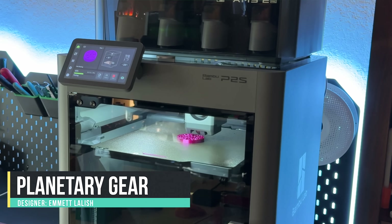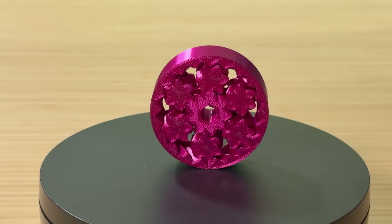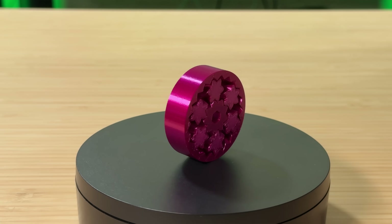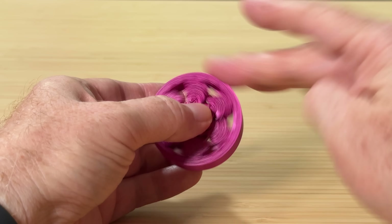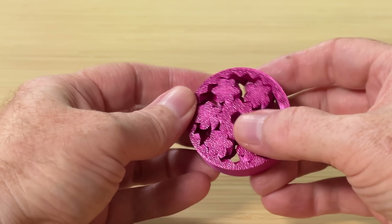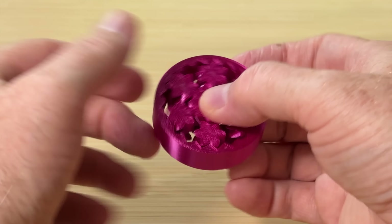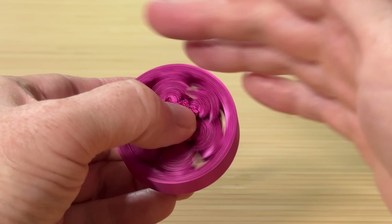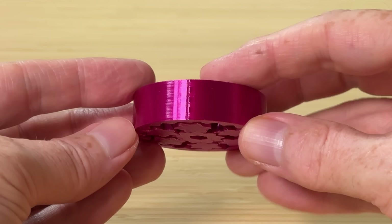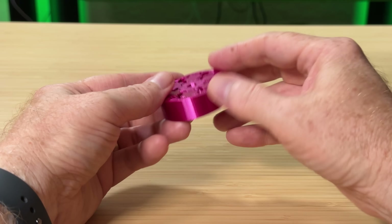Next, I printed this herringbone planetary gear designed by Emmet Lalish, which took an hour and 13 minutes in Polymaker PolyLite Silk Magenta PLA. This thing is shiny and spins really well — one of those things that can only be made by 3D printing. The gears use a herringbone pattern for the teeth so they stay aligned; if the parts were printed separately, you wouldn't be able to assemble it afterward. The silk filament does somewhat enhance the visibility of the Z-seam, but it worked right off the build plate.